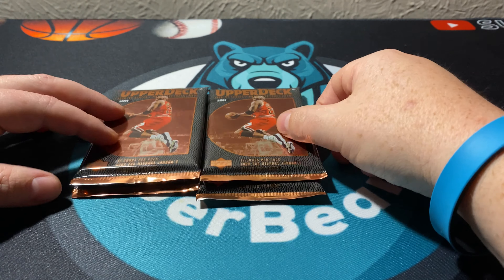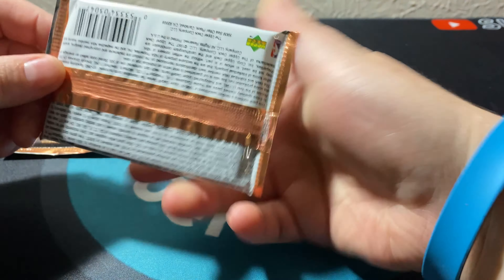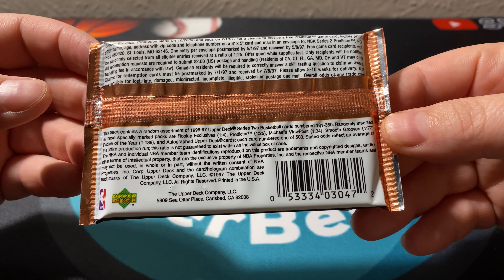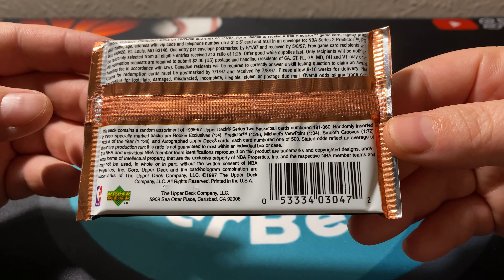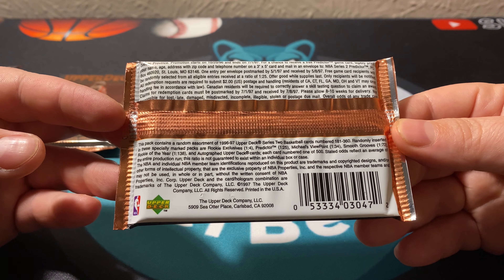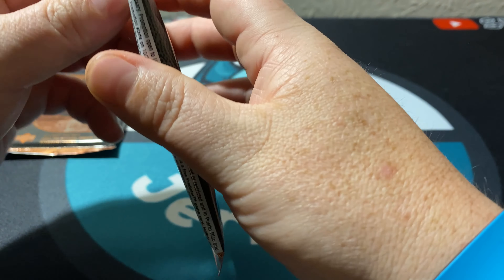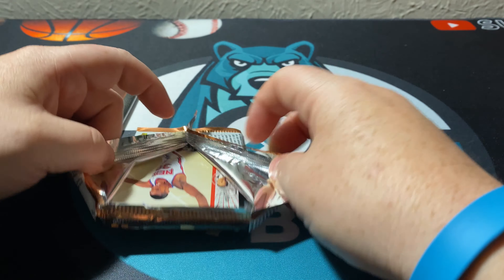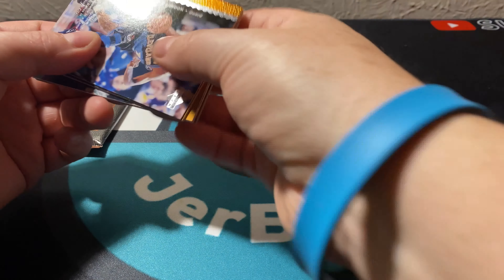If you're interested, go ahead and check that out — not a sponsor, just spreading the info. So here are your packs, we got four of these hobby packs. Here are the odds right down at the bottom. We can also get Predictor cards, Michael's Viewpoint — I don't remember that one — but Smooth Grooves is one in 72, Michael's Viewpoint is one in 34, Predictors one in 25, and the Exclusives were one in every four packs, so technically we should get one out of this box.